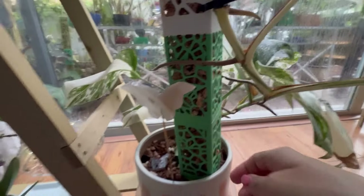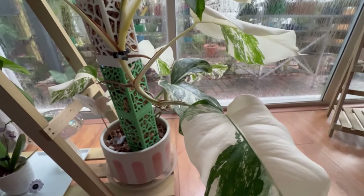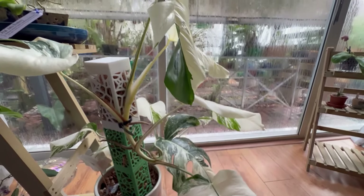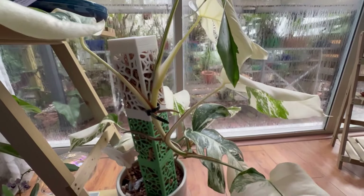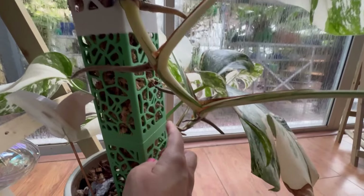This is my Monstera Albo that I bought as a cutting — a piece of stem with one leaf that came with it from Camilla. It was a wishlist plant for a long long time. I got a really sweet deal and I have grown it — if you see the other video and then this one, you're going to see the change.